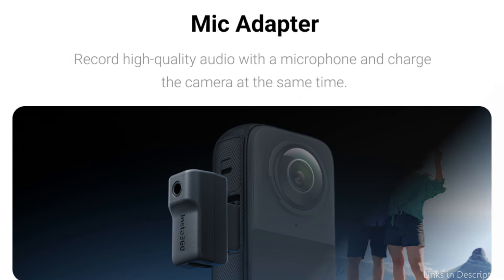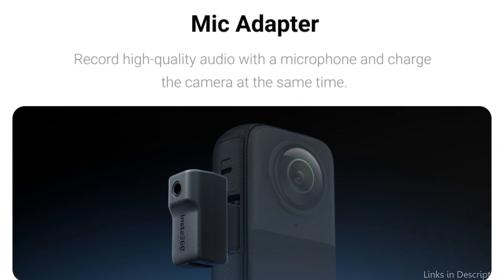Do you want to improve the audio quality of the videos you took with the Insta360 X4? The best way to do this is with a premium mic adapter. We'll look at some of the top mic adapters for the Insta360 X4 in this video.